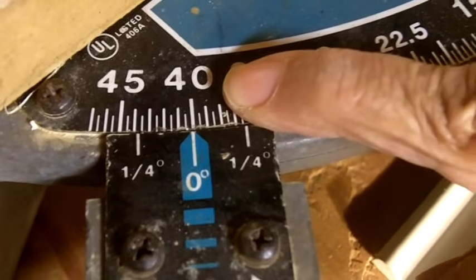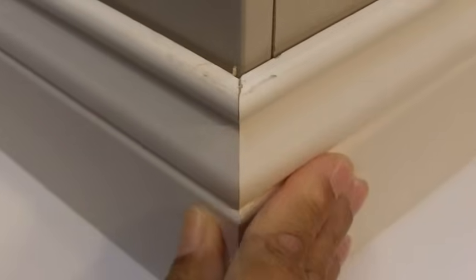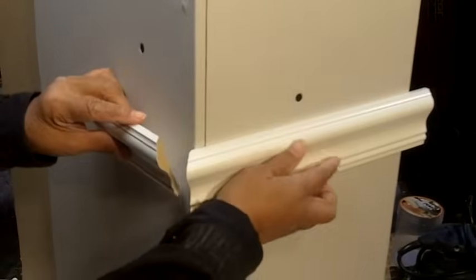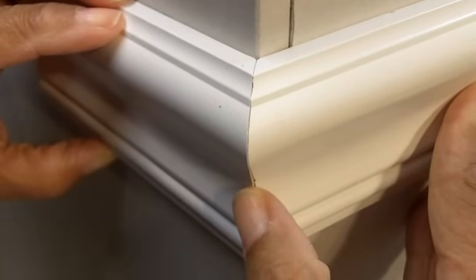I've got my miter saw set at 40, and I'm going to make the cut. You want to make certain that your baseboard is resting flush against the fence. Now I need to move my blade to 40 degrees on the other side — there we go. I'll tighten it up and make the other cut for the other piece of baseboard. There's our baseboard — you can see how tight the angle is. It's beautiful, it's perfect. You can do chair railing or other moldings too. I've got a piece of chair railing here cut to fit this angle as well — look at how perfect that cut is. Just using the formula.